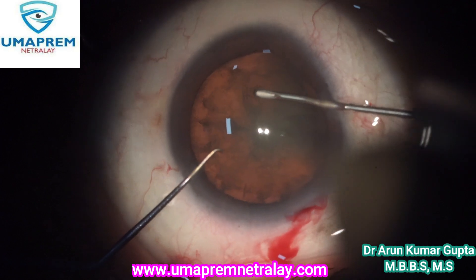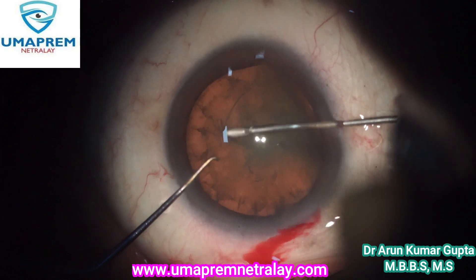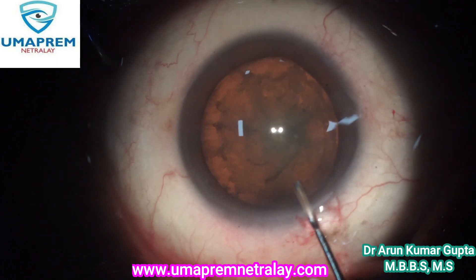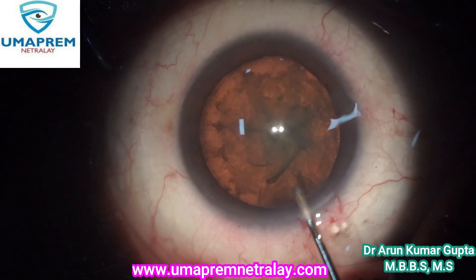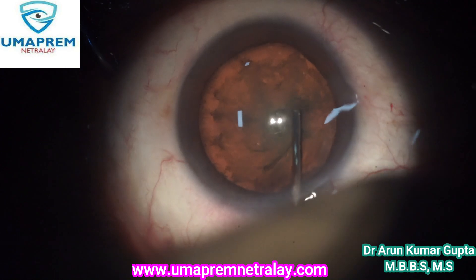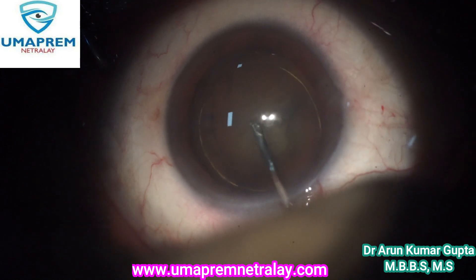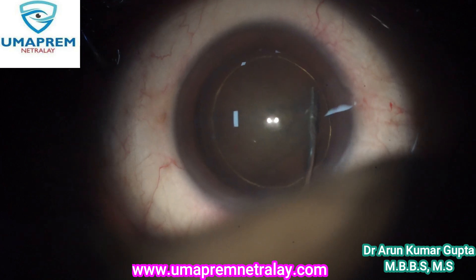After doing paracentesis, we start capsular access under retroglow illumination. You can see the better red glow under retro illumination mode of the microscope.